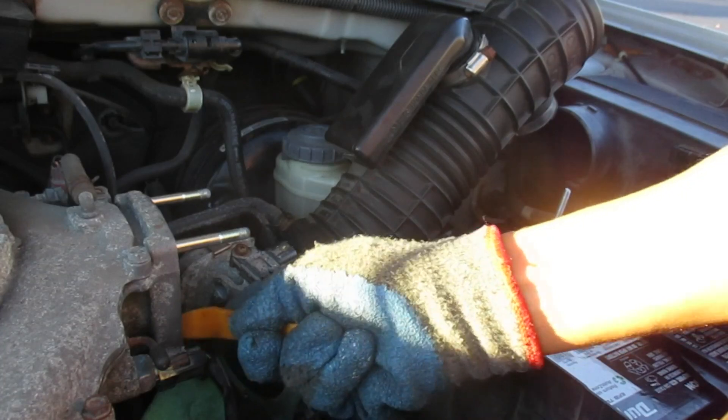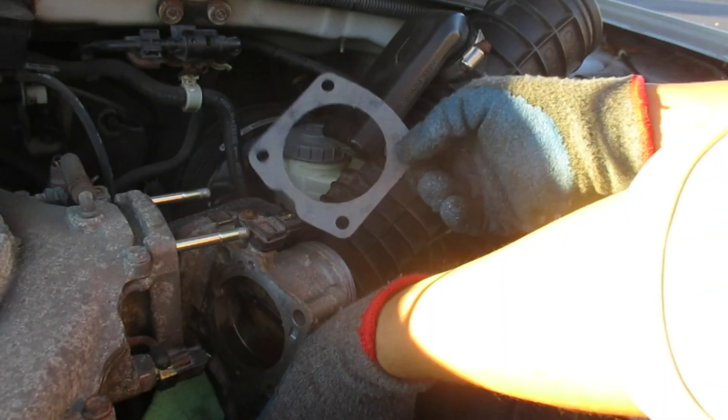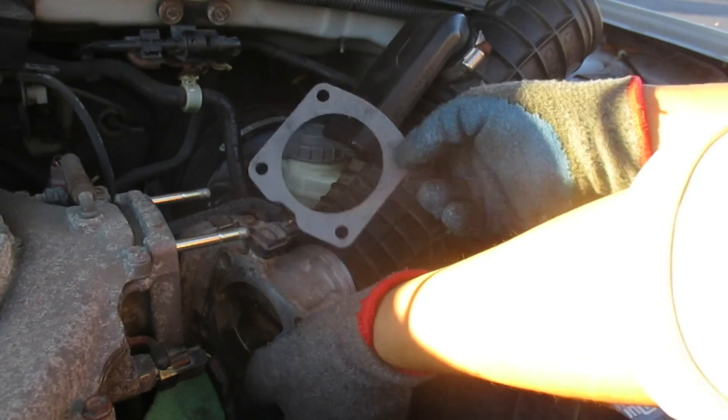There are some parts of this old gasket that are really stuck on there. Let's see what would be the correct orientation — looks like this. It goes around that bolt there.